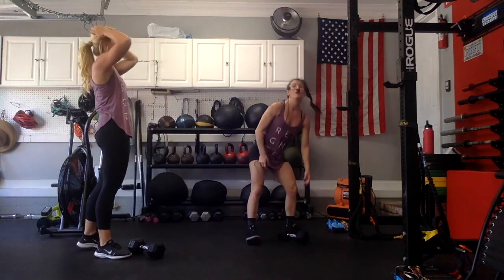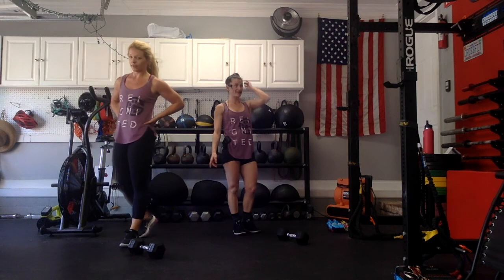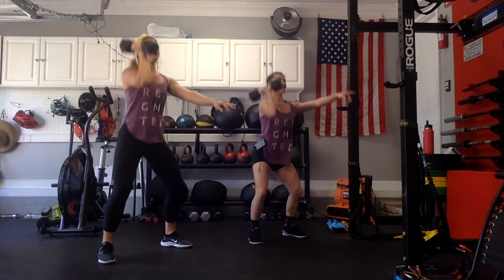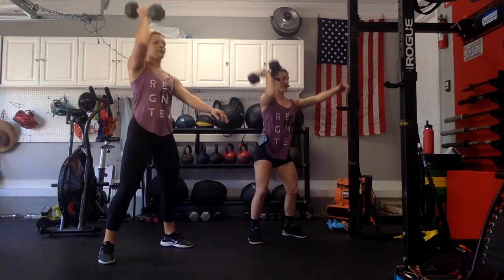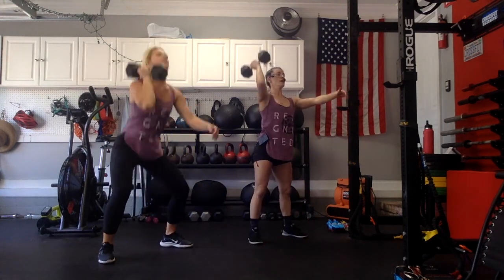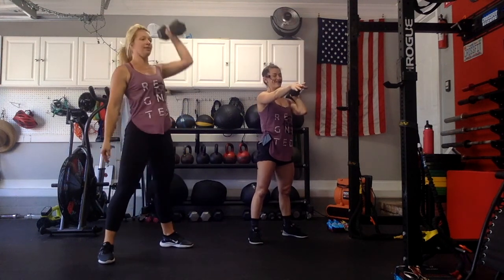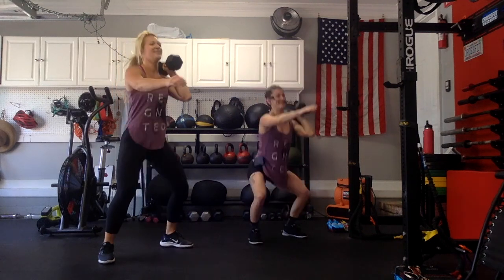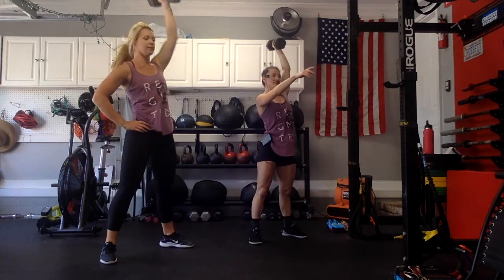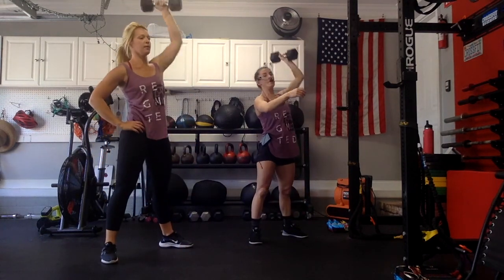We have 30 seconds left of our thrusters — 15 seconds each side. Going in 5 seconds. 3, 2, 1, go for it — 15 seconds. Easy work from here. 5 seconds left. 3, 2, 1 — good. Switch sides. 5, 2, 1, go for it. Marge has got an extra rep in. 10 seconds. 3, 2, 1 — place it down. We have our last set of burpees.